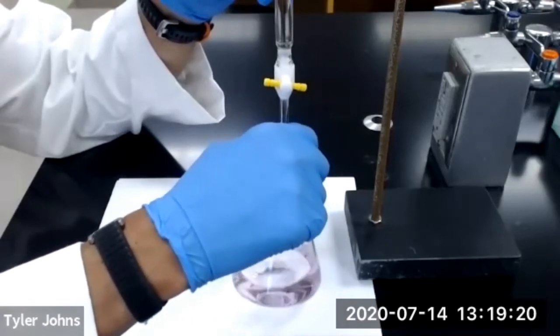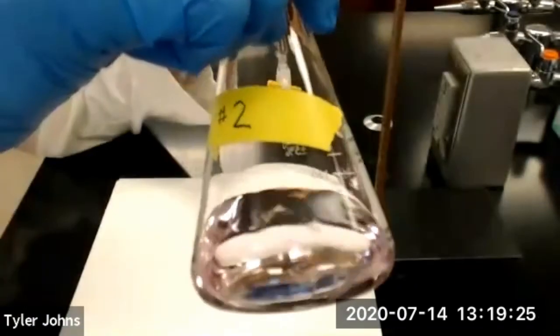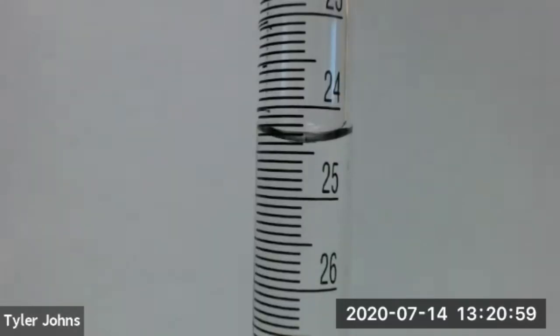We now have a persistent faint pink color, so we have reached the endpoint of trial number two. This is the final burette reading for trial number two.